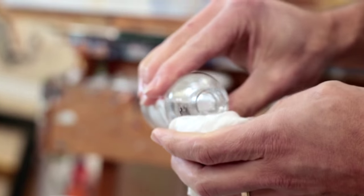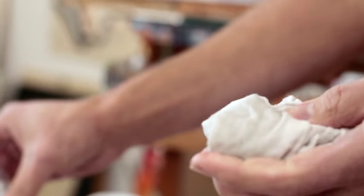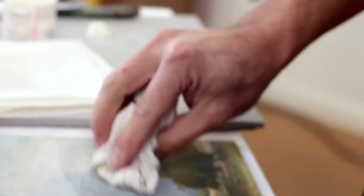Fully saturate the varnish layer with the wet rag and let it dissolve, then pick up the dissolved varnish with the clean rag.